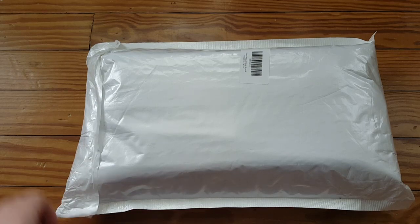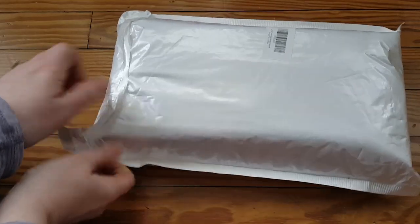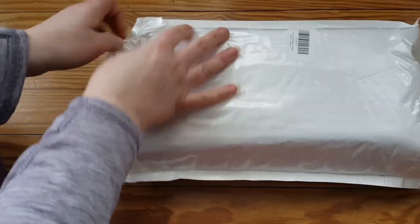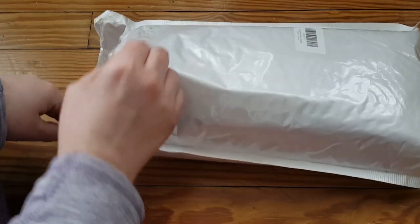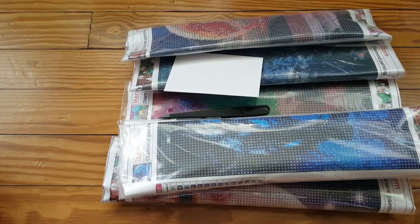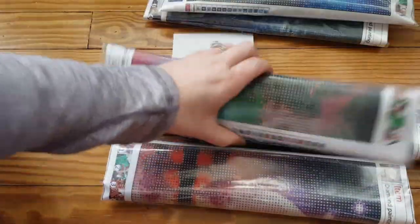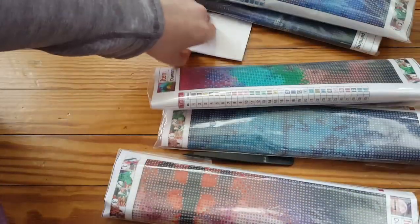All right, this package is busting at the seams. It says diamond painting six-pack — basically Amazon's packaging. Since I'm on the floor I'm scooting around here. Let's see what we've got — make sure I have six. One, two, three, four, five, six. This one feels fatter than the others — that's weird. But I do have six of them.